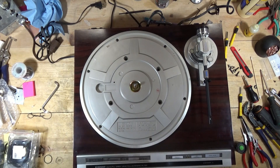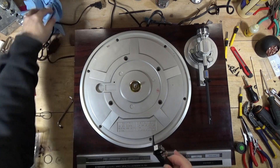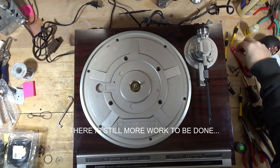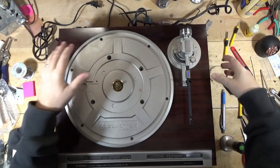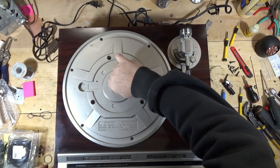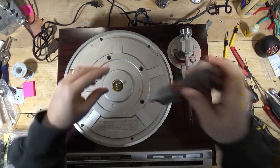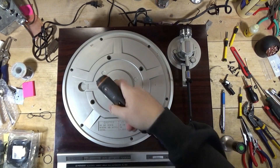Before I wrap this up, I need to call the owner and see what they want to do about the stylus and the belt, then we'll go from there. I don't want to clean this up if I'm going to have to wait a week and get a belt and manhandle it and get it all gunkified. The platter spindle is really good. I'll probably see about removing it — let's just do it. Let me speed through removing this top and see if we can get to the platter spindle and lube it.